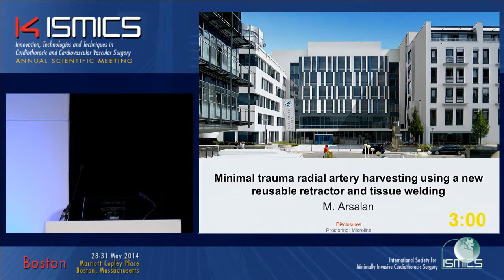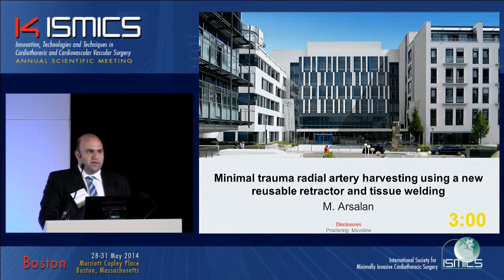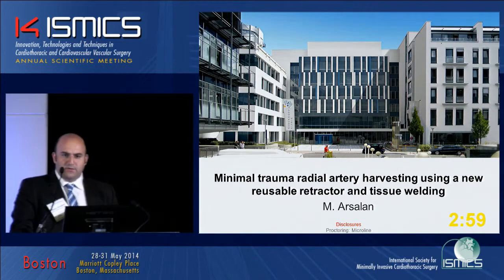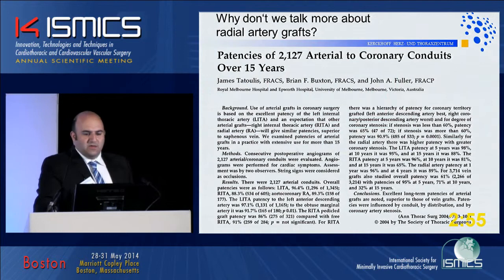Thank you for giving me the opportunity to talk about a new reusable retractor and the usage of tissue welding technology.